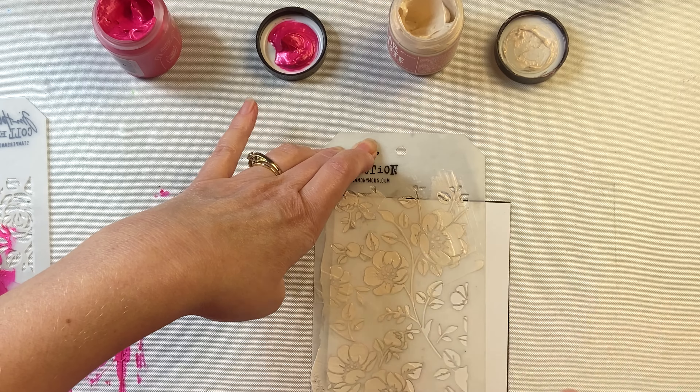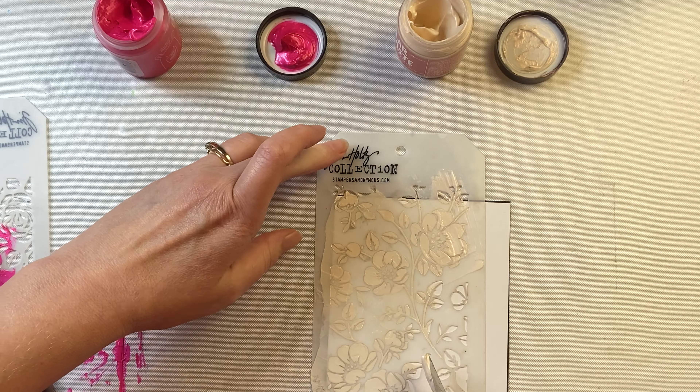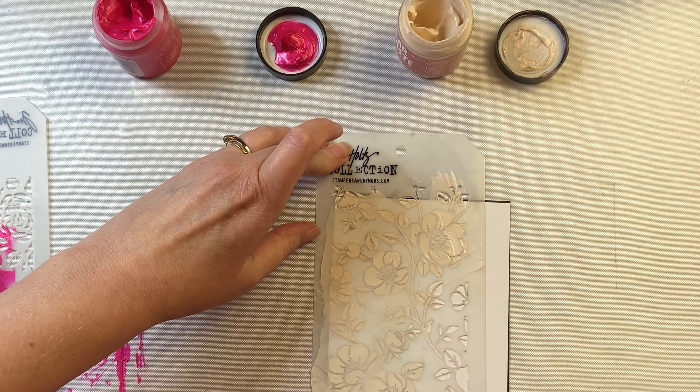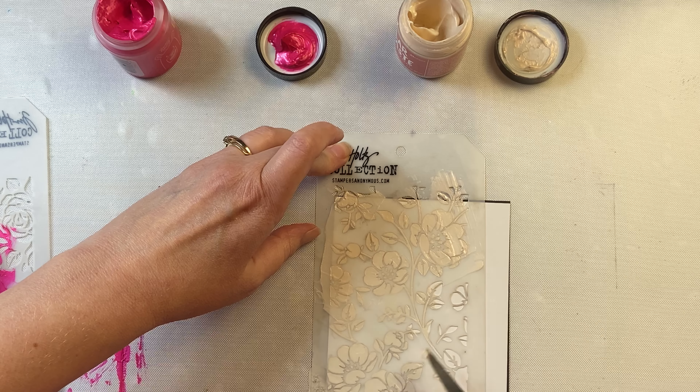I'm going to do the same method with the Cross My Heart Solar Paste, and you'll see that there's not a whole lot of color to the solar paste. It definitely has a lot more iridescence to it. It shimmers more in the light but there's not a vibrant color to it — it's a lot more subtle.